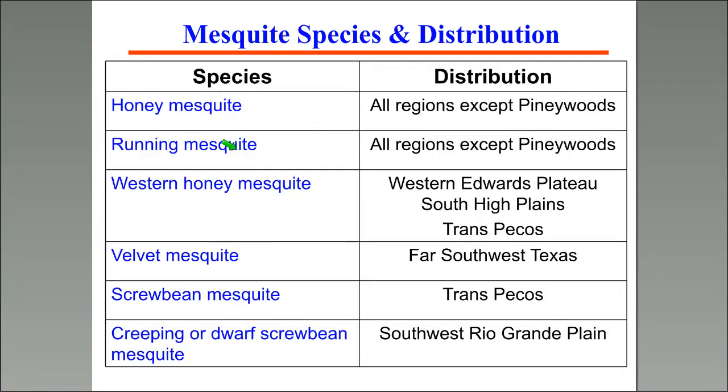In the state of Texas we have 16 different species of mesquite. The primary one we deal with is honey mesquite, which occurs all over the state. Out west, we run into western honey mesquite, and that one is more difficult to control than the honey mesquite found through the majority of the state.